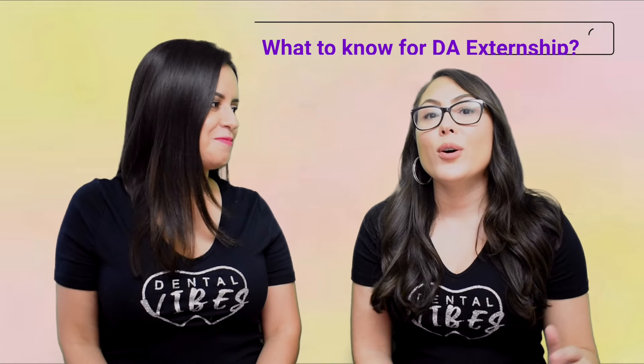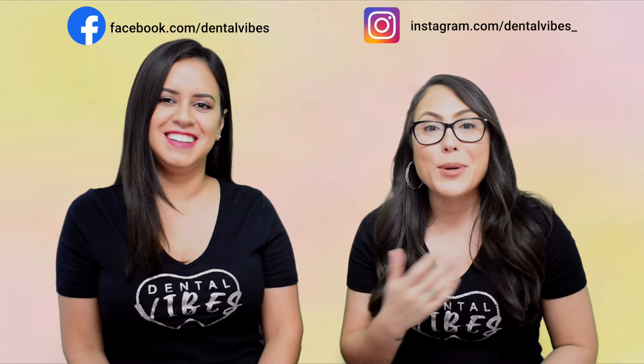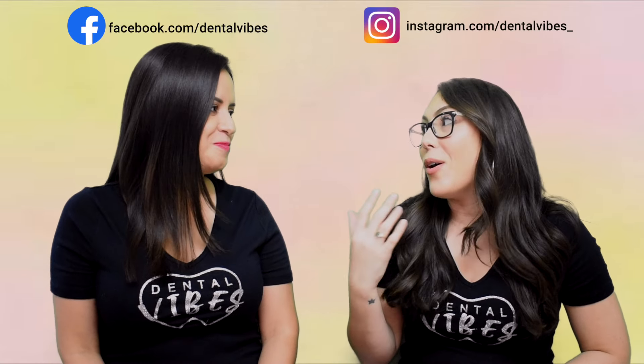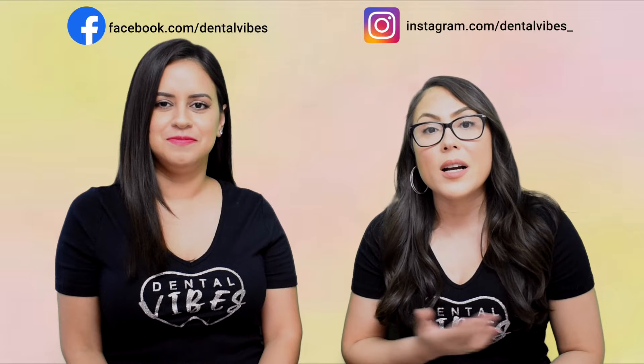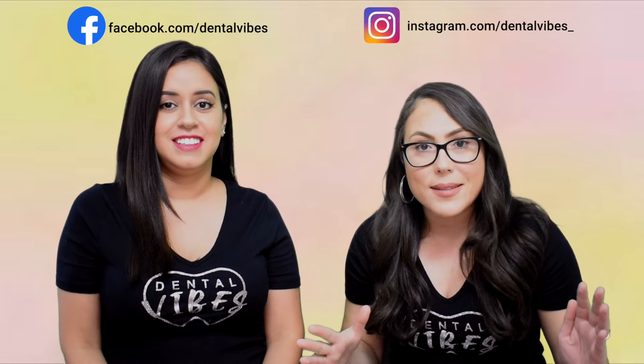Let's start talking about what you should know before you start your dental assistant externship. We have been in your shoes — we've been externs before, and we also deal with externs all the time, training them. So there are a few things that no matter what, you should know before you get started — like your dental assistant Bible. We're going to start with five basic things you should just have in your memory.